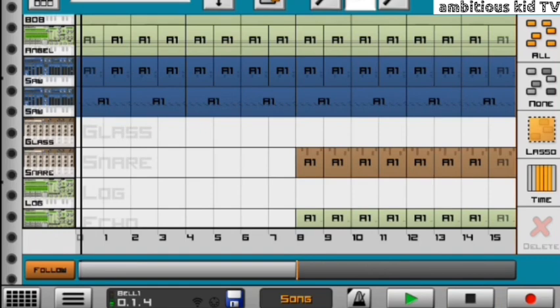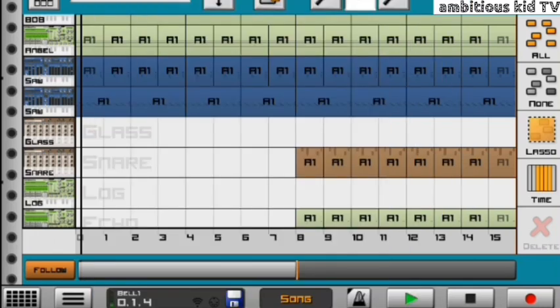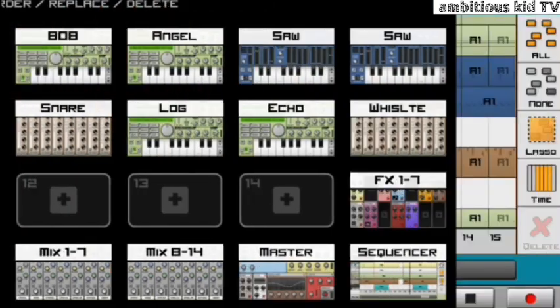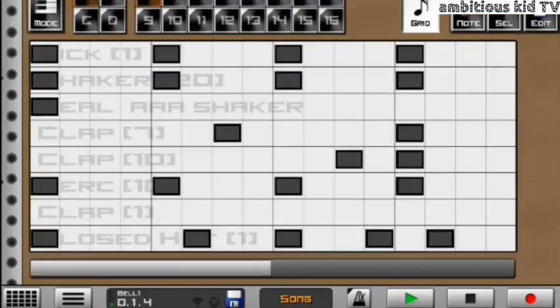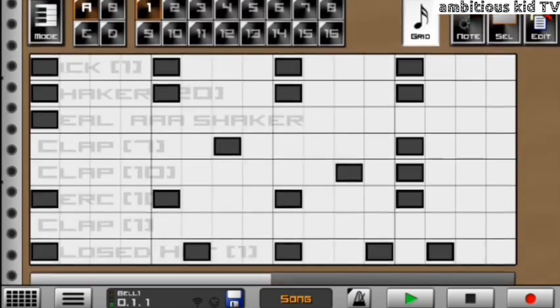Hot project file guys, very hot. Make sure that you watch this video till the end so that you can get the unlock password for this project file. Watch this video carefully and don't miss a thing. Let's start with the congos — I'm going to show you guys how I assembled and arranged my congos.